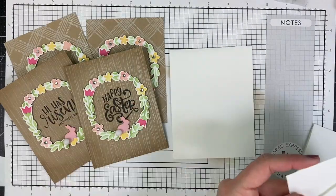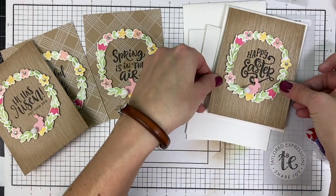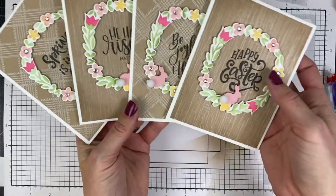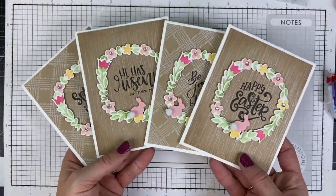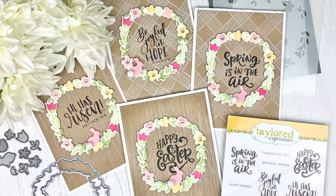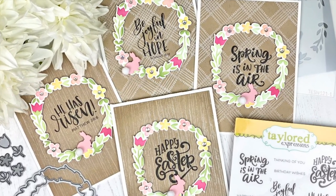I'm placing each of these on a sugar cube card base which I've folded, and now I'm using my scotch tape roller to adhere each of those down to the card base. I made four Easter cards in no time and I think they turned out so pretty. You can find all of the products I used at the Tailored Expressions web store at TailoredExpressions.com.